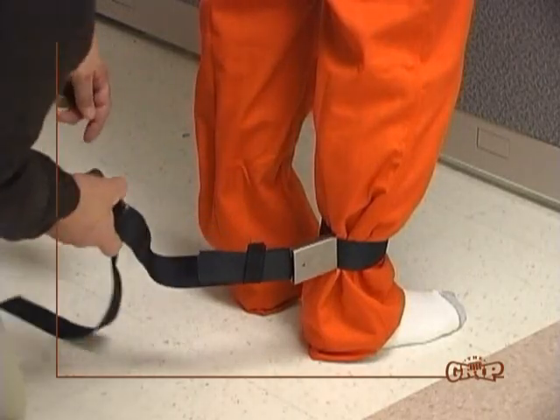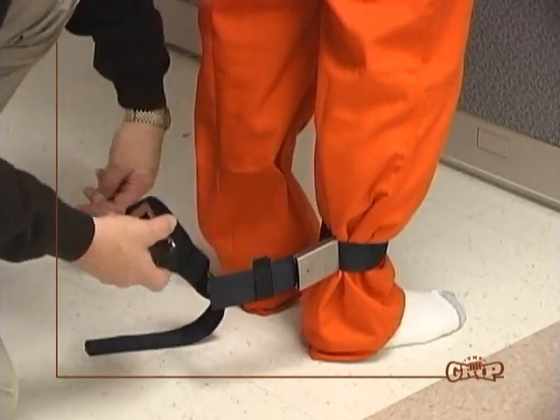Repeat these steps on the subject's right leg, using your left hand to hold the buckle and the right hand to hold the free web belt.